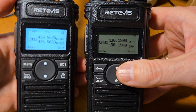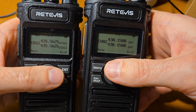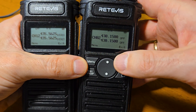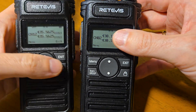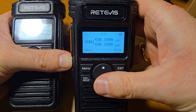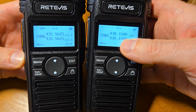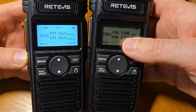If you have two of the same radios with different channels and you'd like to copy from one to another, let's copy channels from the right to the left radio. On the right radio you see only two channels with these frequencies, and on the left you see a lot of frequencies and a lot of channels — 16 channels.